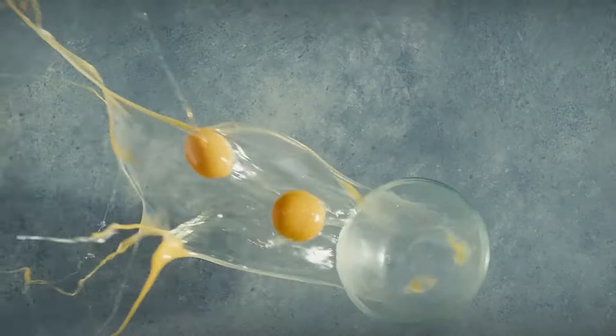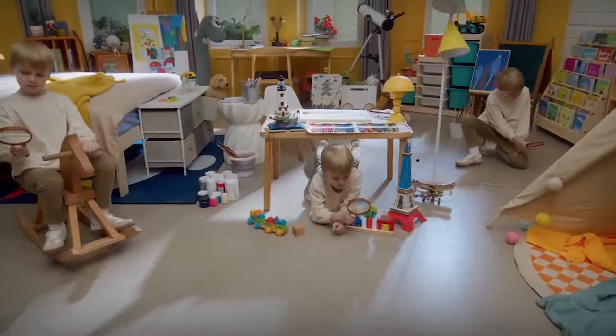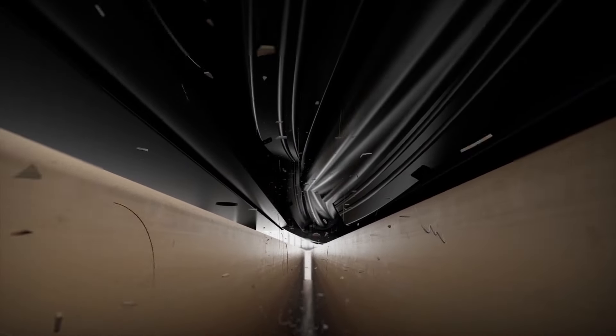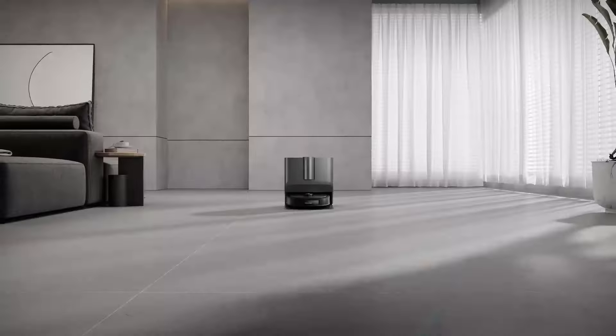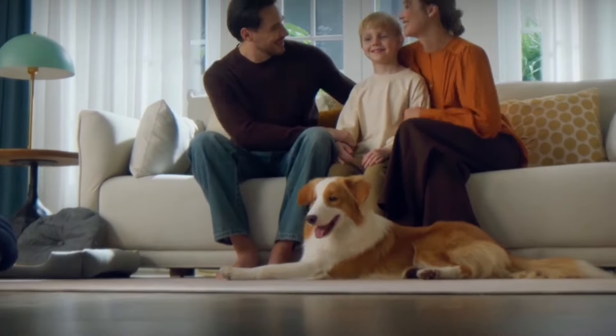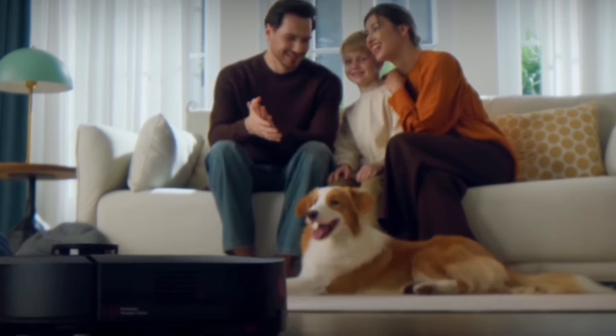Are you tired of living in a world where messes multiply faster than you can clean them? Do you dream of having a home so spotless that dust bunnies tremble at the mere mention of your name? Introducing the Eureka J20, the game-changing robot vacuum poised to turn your wildest cleaning dreams into reality.